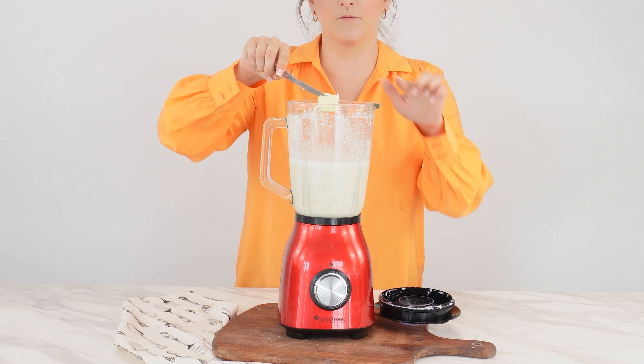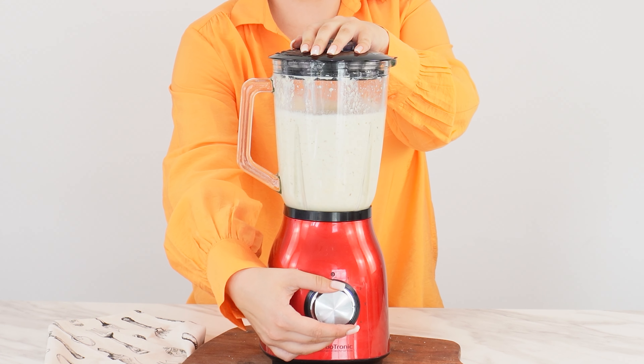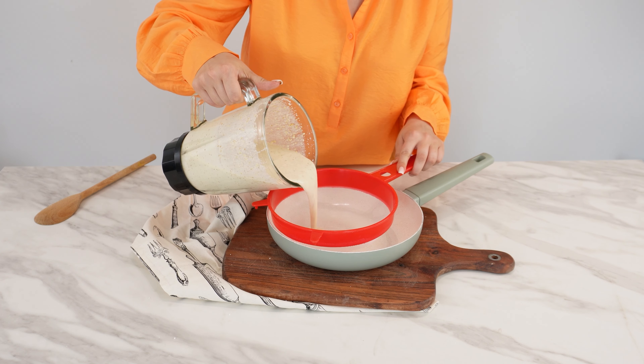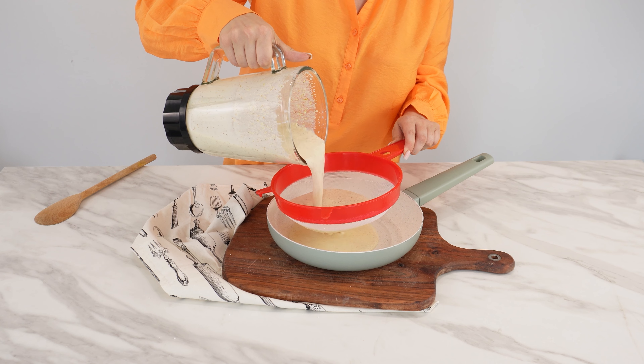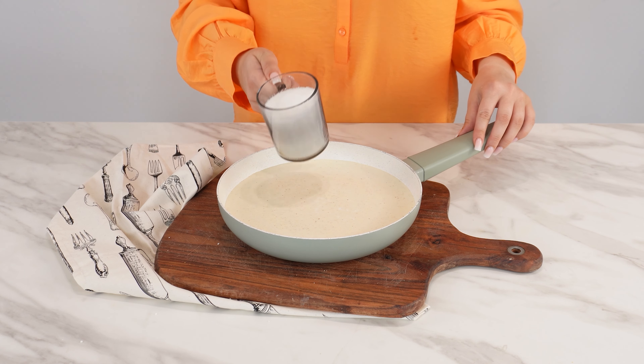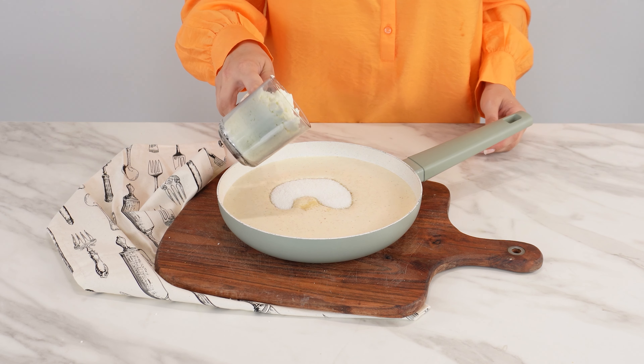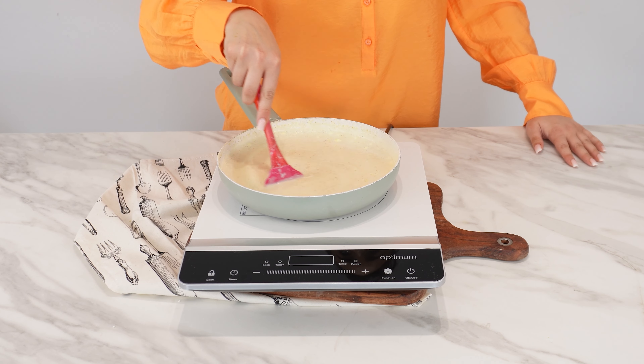After a while, pause and add 60 grams of butter. Resume blending. When the popcorn is completely blended, pour the resulting mixture through a strainer into the pan. Add one cup of sugar to the pan with the mixture in it. Also add one cup of powdered milk.